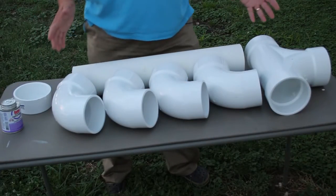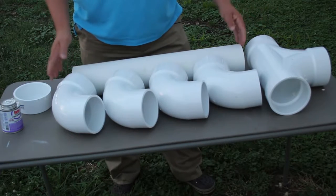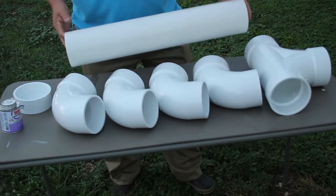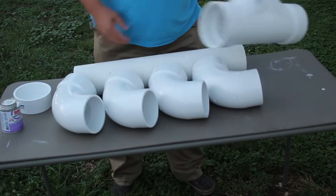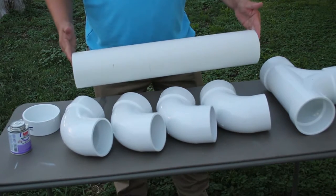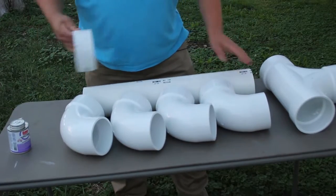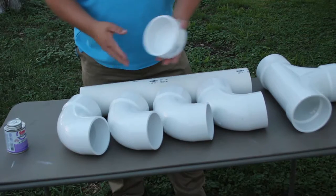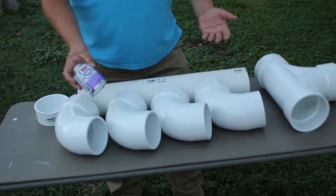Okay, so here we've got just a couple different pipe parts. I'm a fairly short guy and all my chicken helpers are young, so the actual height of the chicken feeder is going to be pretty small. We've got four little elbow pieces. This is gonna be our main bottom portion, and then we've got our straight pipe — about 24 inches, roughly two feet long — and then a cap to put on top to keep anything from getting inside, and of course a standard primer glue for the piping.